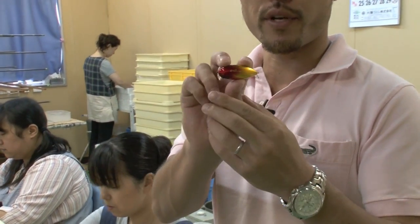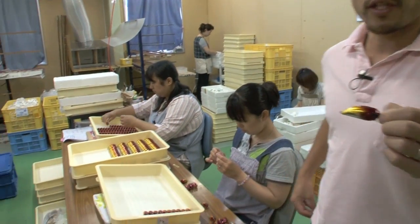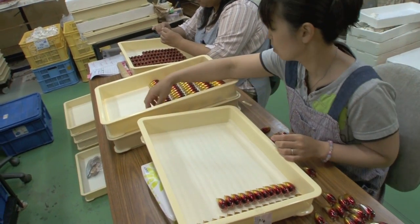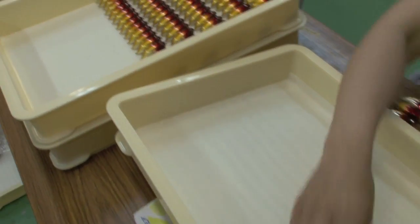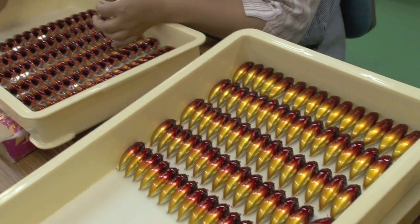Here we have the Duo staff quality checking each individual lure. The lure has been painted and the name has been printed. They quality check each individual lure one by one, and if there are any dust or scratches on the lure, they discard those lures. Those that pass go on to be packed.